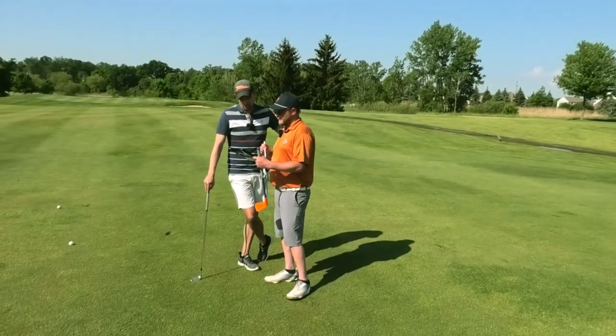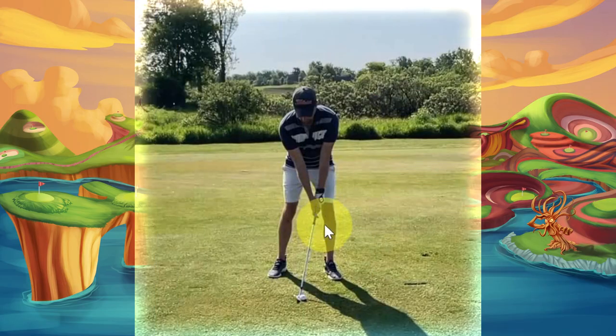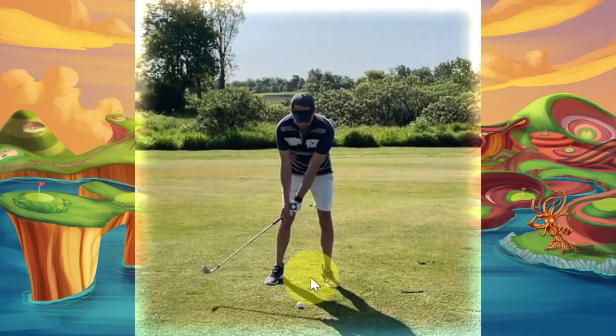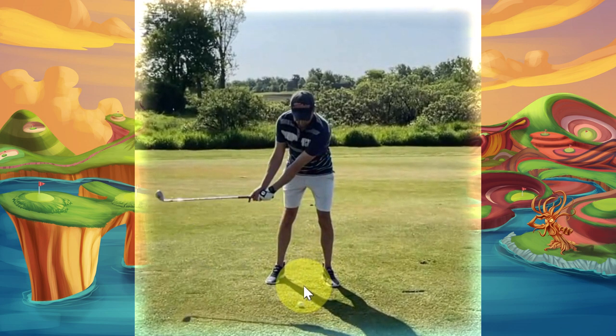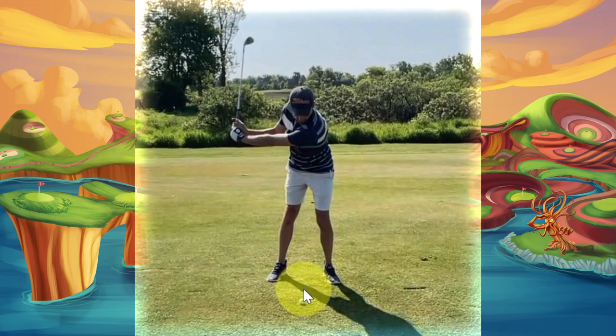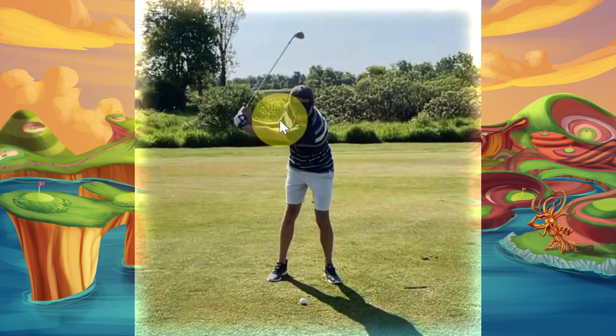So looking at your setup here, grip looks great. The weight could be a little bit more on the left side — it needs to be 70 where you're at 50-50, and the handle could be a little bit more forward press. Consequently, when we look at your takeaway, I would say the handle is properly away from the body, but one thing I'm noticing is as you go back, that the trail arm is folding up a little too early.